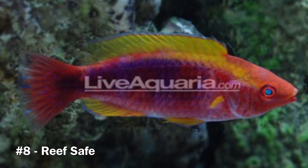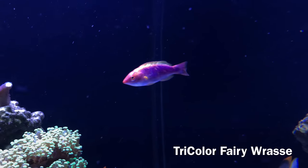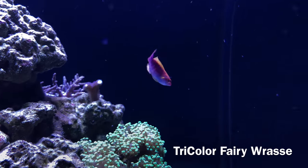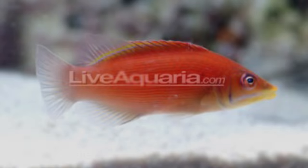Coming in at number eight is the tricolor fairy wrasse — tons of color and also very cheap, I believe only 20 or 30 bucks at the LFS. Definitely reef safe, open water swimmer, does a great job of giving me that splash of color without the traditional fairy wrasse swimming pattern, which I really hate to look at. Highly recommend them.